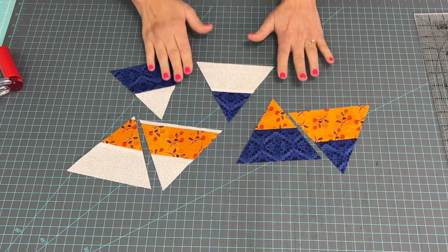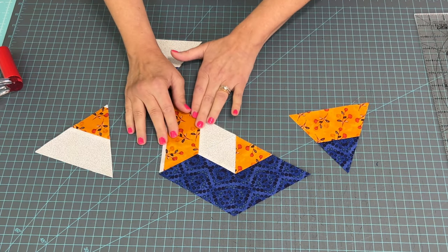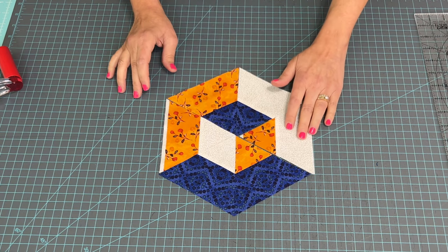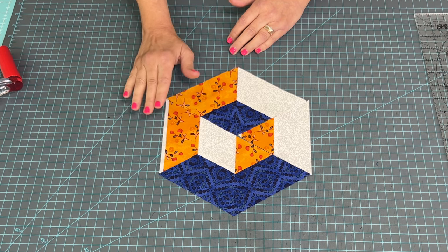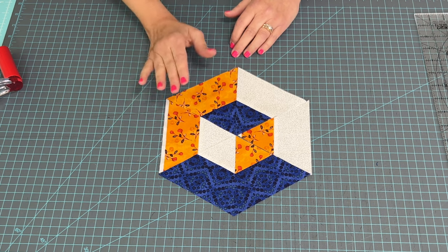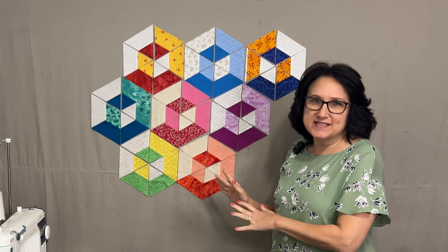You should end up with six pieces total. Now that the pieces are cut, there is a very special way you need to sew them together so you don't make yourself crazy — and there are no Y-seams involved, so don't worry. It's very strategic. Here are all my scrappy cubes up on my design wall.